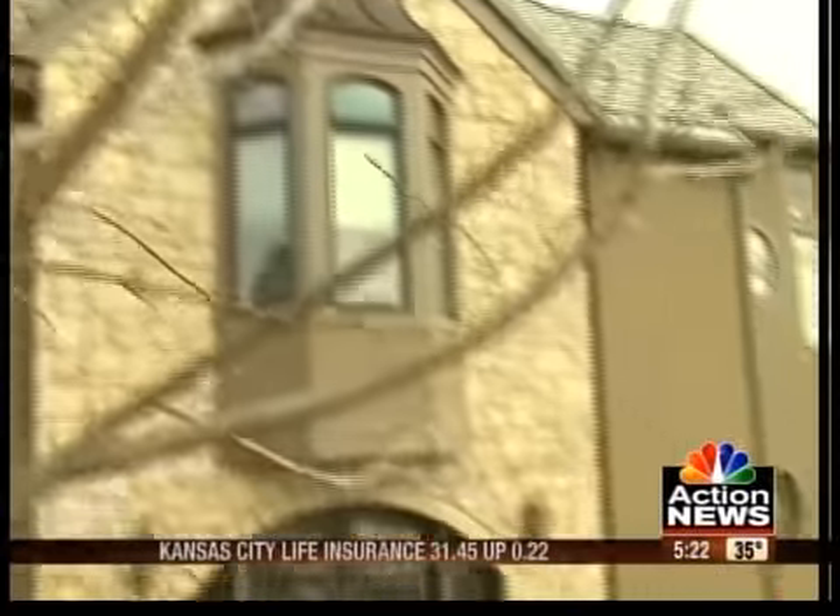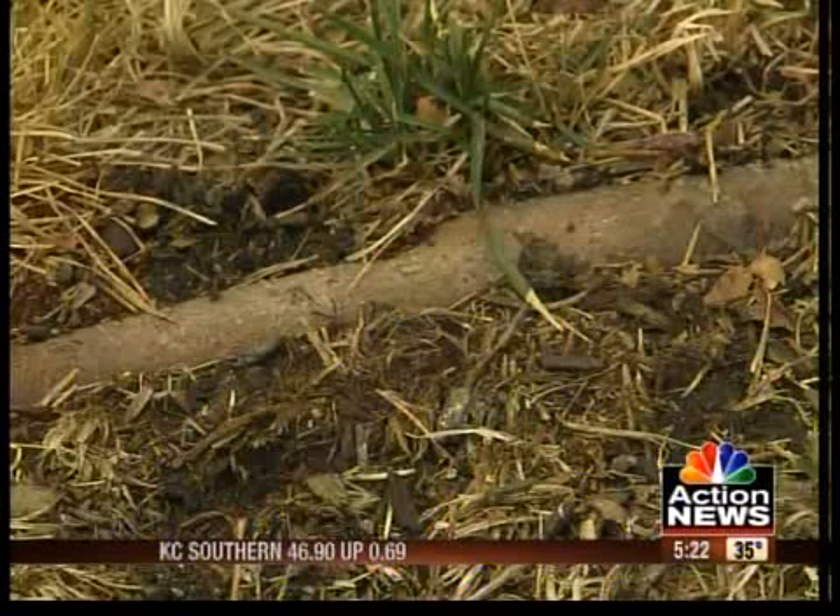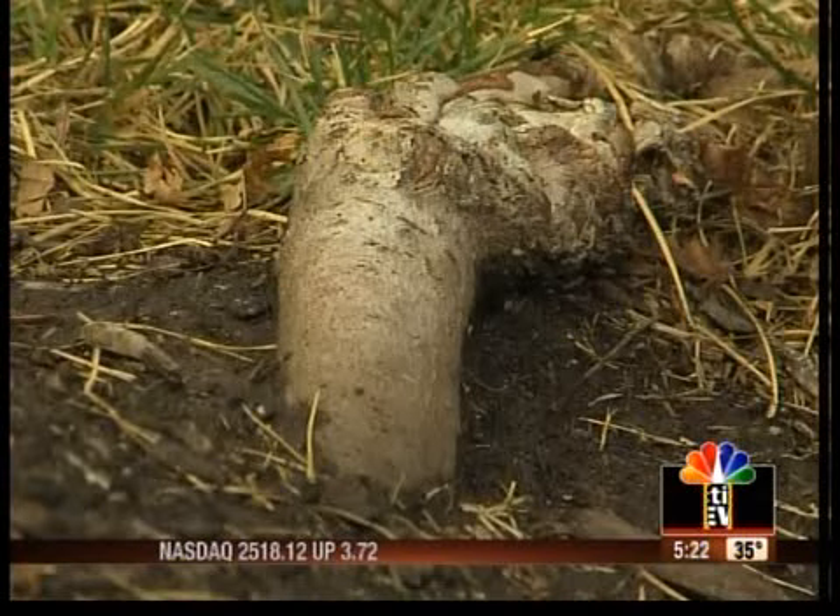Off to the backyard, and Toby spots another problem — the root system from the shade tree is overtaking the lawn. He says the roots need to be axed, and it won't hurt the tree a bit.